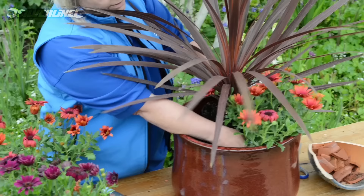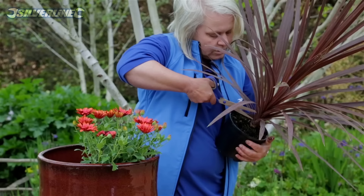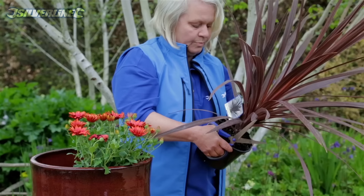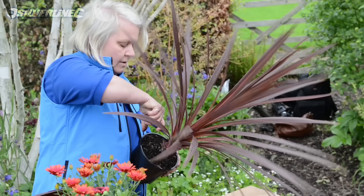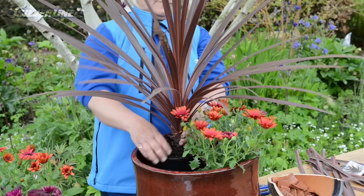If we put the osteospermums in with this cordyline, you can see how it's going straight over the top of them, so what I want to do is give this a bit of a trim. Using just an ordinary pair of scissors, I can quietly cut off, right next to the stem, the very lowest of the shoots. We won't see these when the pot's completed. The great thing about cordylines is that if we get a mild winter with maybe a little protection they're hardy, and you'd be able to use this plant year after year.